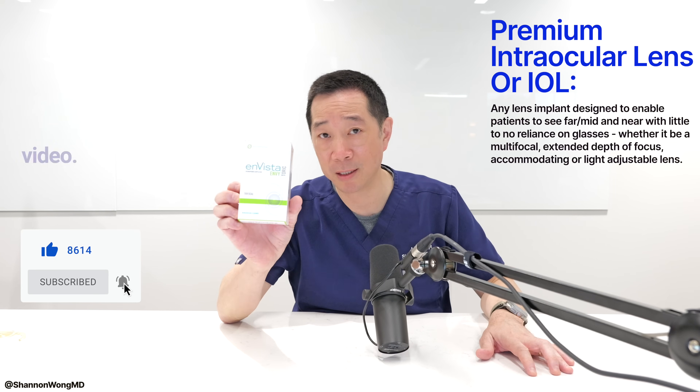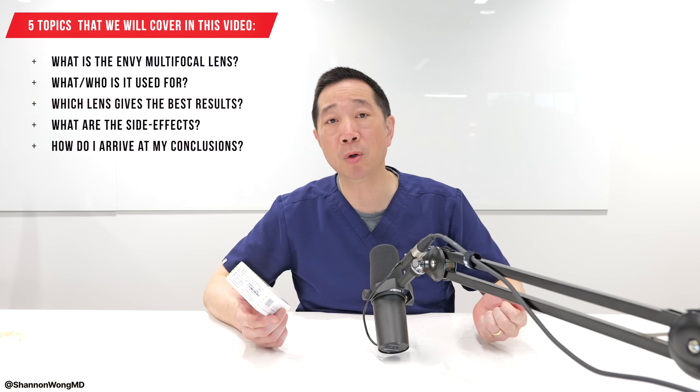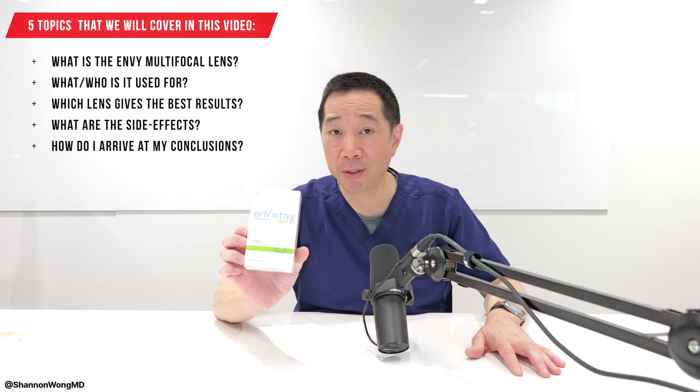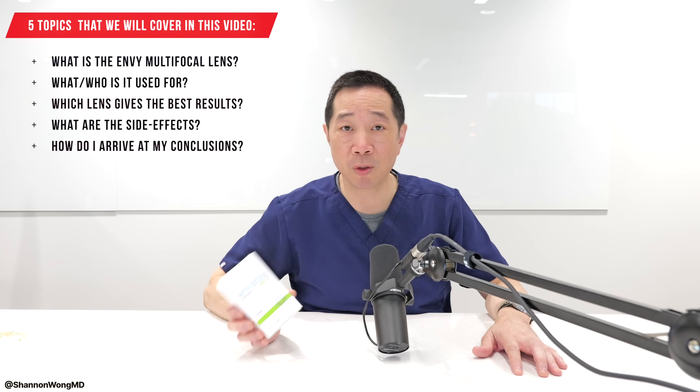What even is this lens implant? Number two, what is it used for? Number three, what lens in my experience gives the best range of vision for people who want to see near, mid, and far without glasses? Number four, what are the side effects or limitations of this lens? And number five, how did I arrive at my conclusions and my assessment of the Envy Multifocal Lens?